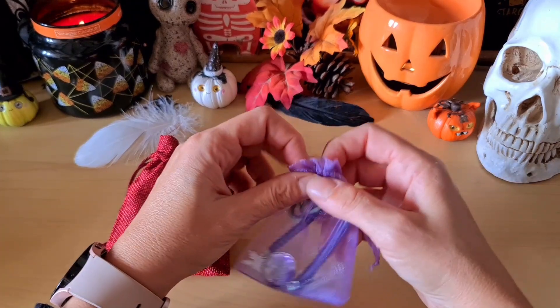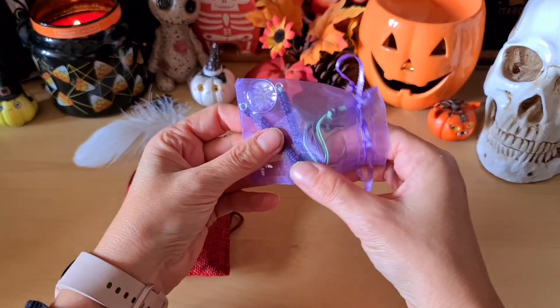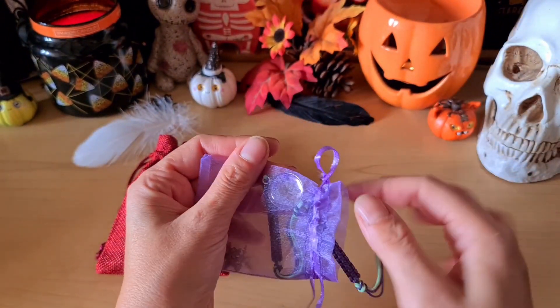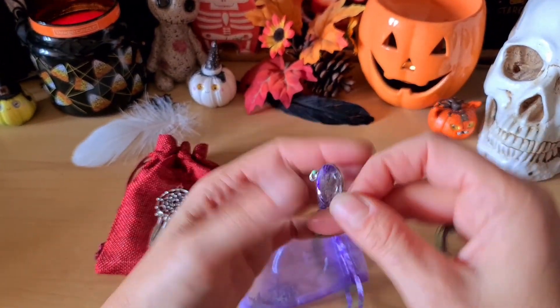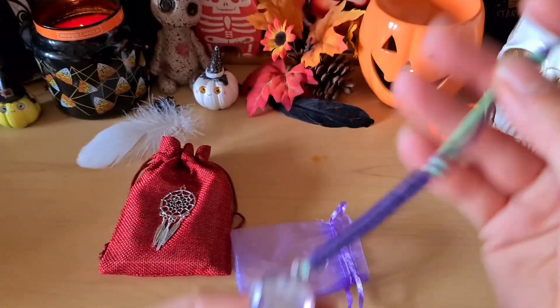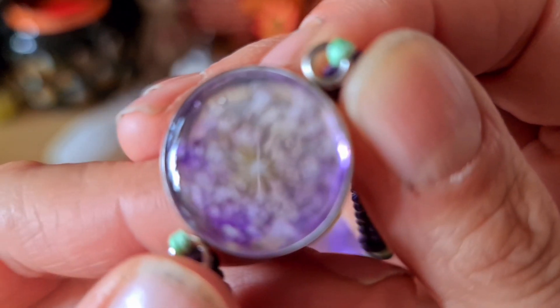Elle m'a mis un petit cadeau. Je trouvais ça trop mignon. Regardez, il y a des petits flocons. C'est super joli. Un petit bracelet qu'elle vend également sur sa boutique. Je crois que c'est du macramé. C'est super joli. Et regardez dedans comme c'est joli.